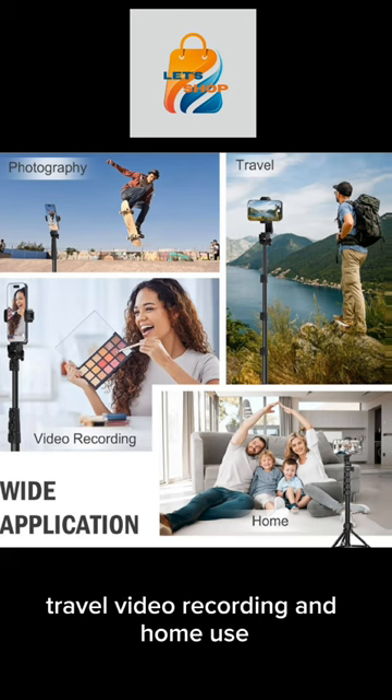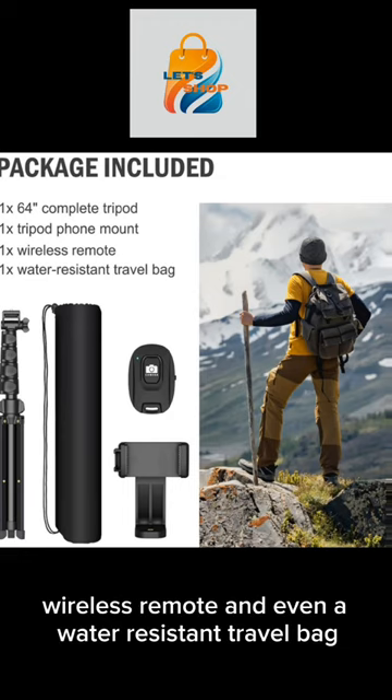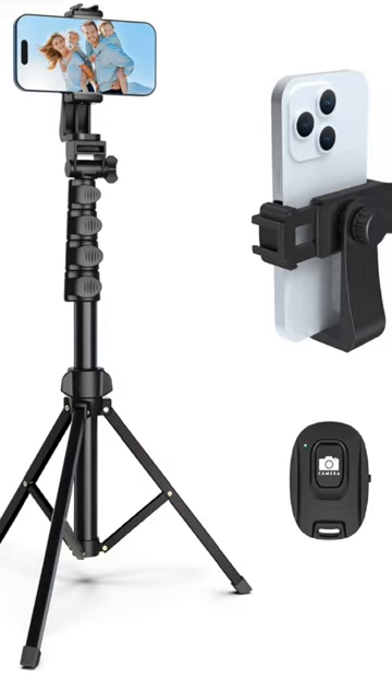It has a wide application for photography, travel, video recording, and home use. The package includes the 64 inch complete tripod, a tripod phone mount, wireless remote, and even a water-resistant travel bag. The buy link is in the description.